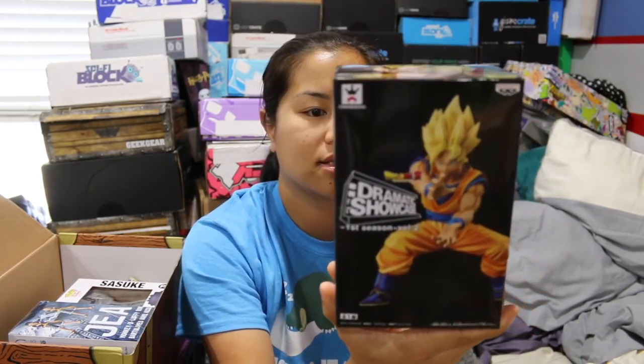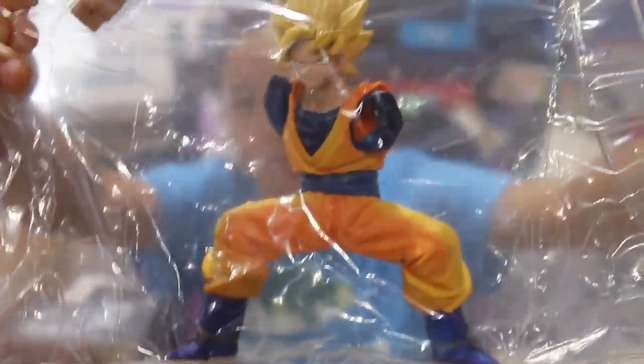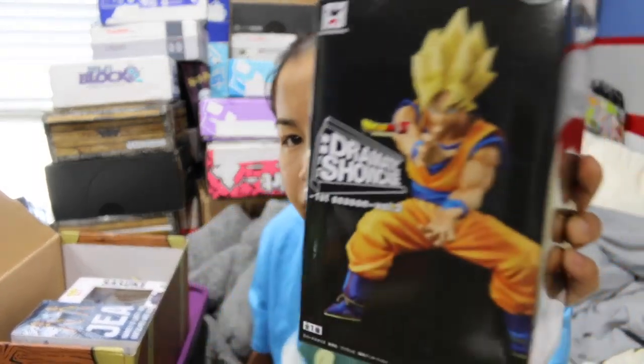The first item that we got is a Dragon Ball Z Dramatic Showcase, and this is of Goku. I'll open this to show you guys — I don't want to open this because when I give it to you guys I want it to be new, but let me just show you. It comes packaged like this. So there's the base, there's the actual figure, and then here's his arms. This is actually very detailed. We got one of these last month and it was just like this — very detailed, good color. I like this. This is very nice. I don't know where these figures come from, but they're very good quality figures.